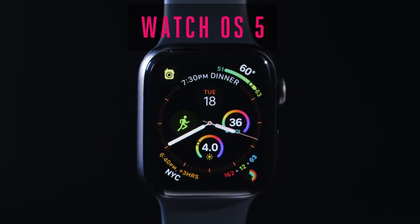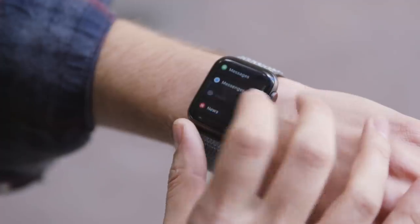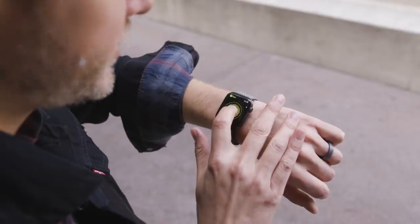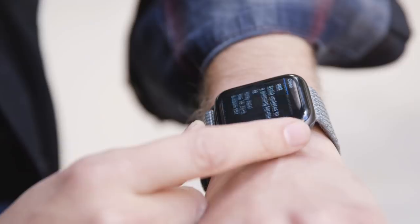The newest version of watchOS is watchOS 5, and it's kind of a grab bag of new features. There's support for podcasts and streaming Apple Music, new fitness and health options, walkie-talkie mode, and you can open links from iMessage to webpages — they get displayed automatically in readability mode.